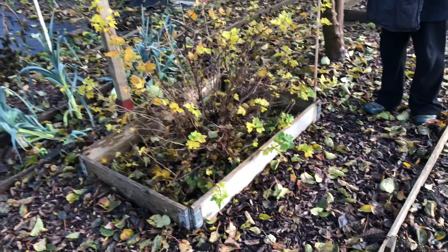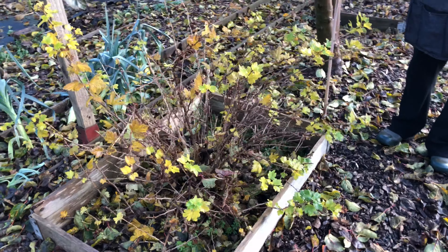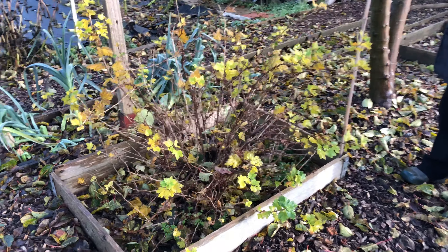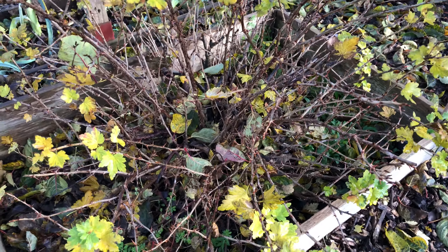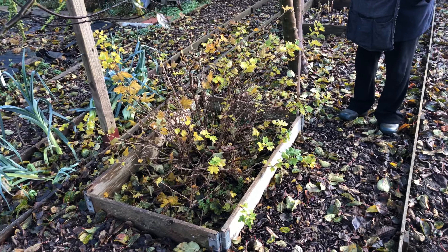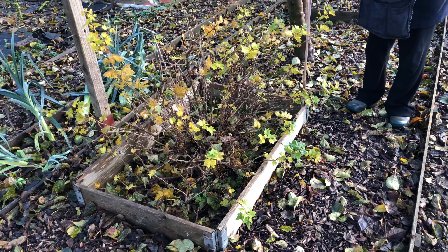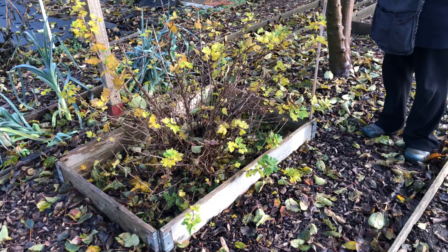This is the gooseberry bush. How long has this been here? About three or four years. And by comparison, that's the kind of space it's taken up.